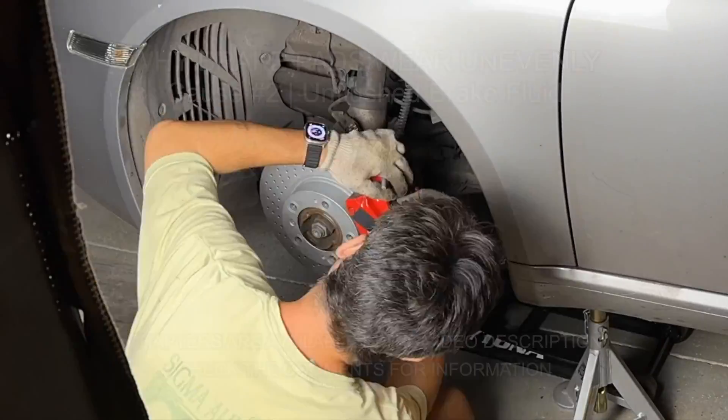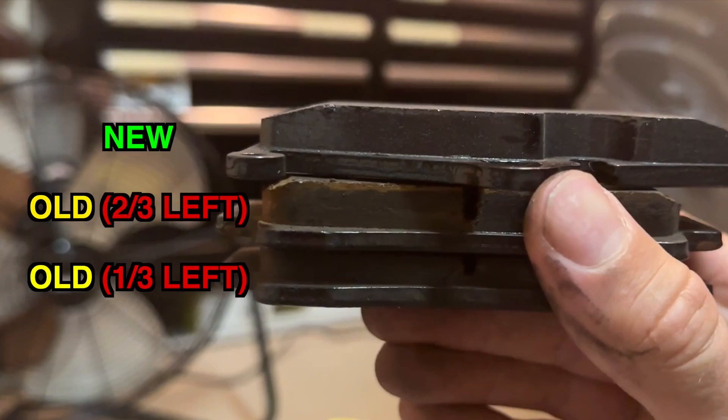You'll observe that on my dual-sided rotor on my 987S, the exterior pad is worn through to the sensor, but the inner brake pad is barely worn.